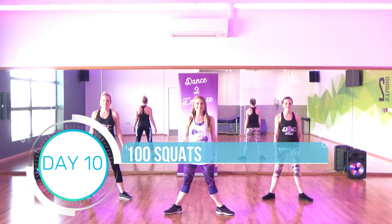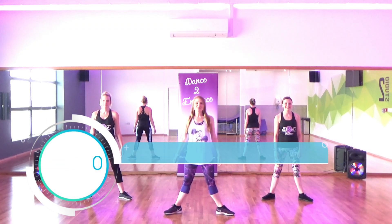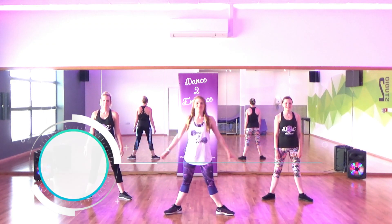Well done, you have made it. It is Day 10. Are you ready? Go to your 100. Smoothie 50-50 in parallel. Are you ready?